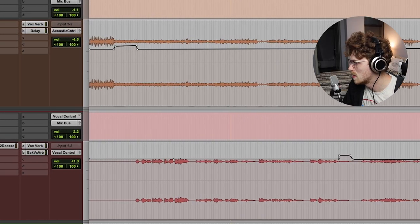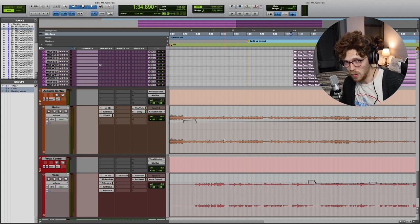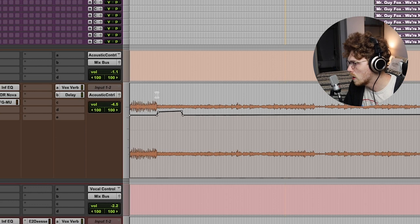Next thing I want to talk about is automation — and yes, even in Pro Tools you can use automation. It's not just an Ableton thing. These little lines here are representing the volume on different parts of the song. Rather than going straight to a compressor and compressing the whole signal, this part was a little bit loud and I wanted to emphasize the entrance of the main guitar pattern, so it looks like this one is shifted up about three decibels.